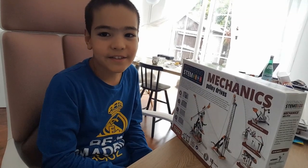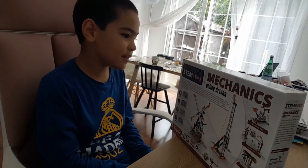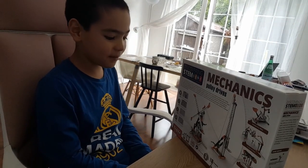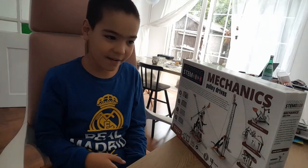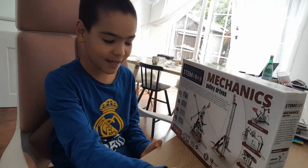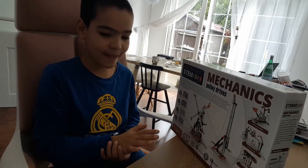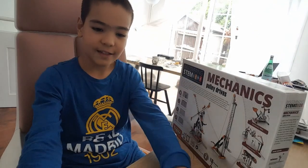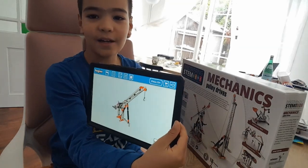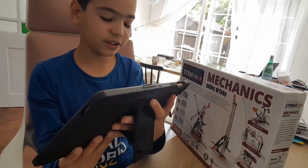Hi guys, my name is Beric and today we're going to do mechanics, pulley drives — discovering STEM, which means science, technology, engineering, and mathematics. We have so many different types of models that we can make, and also in this box it has an app which we downloaded. Today I'm going to build this construction crane.